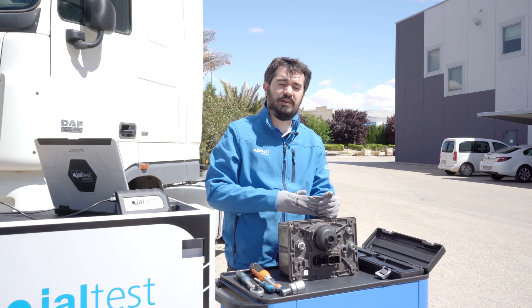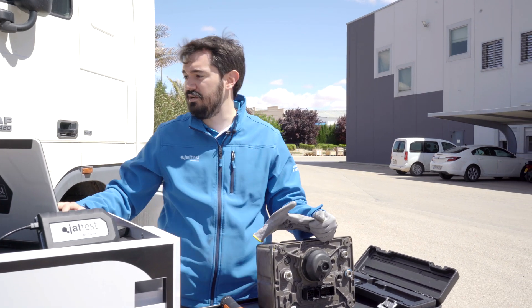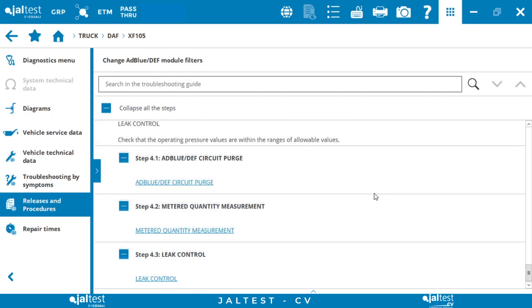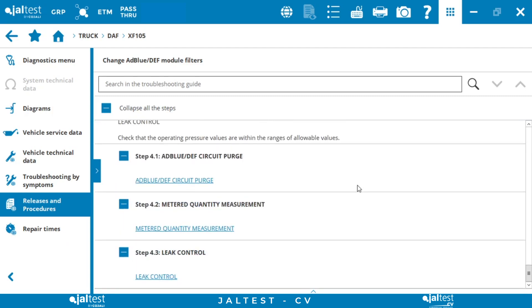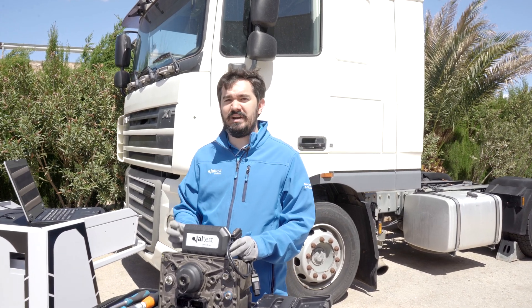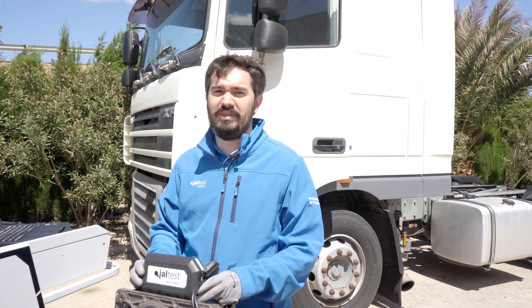To complete the procedure, we have to use YALTES to perform the actions indicated in the final steps, in step 4, in order to ensure correct operation of the whole ABLU system. We connect to the vehicle with YALTES to perform the purge and leakage tests of ABLU.